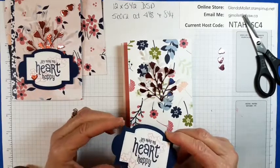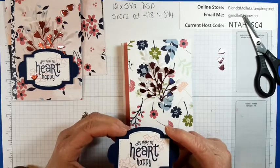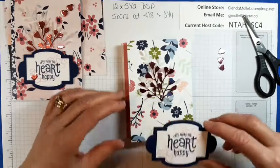Supposedly they skip a generation. Mine are identical and wear special bracelets on their ankles so people and doctors can tell them apart. That's cute.